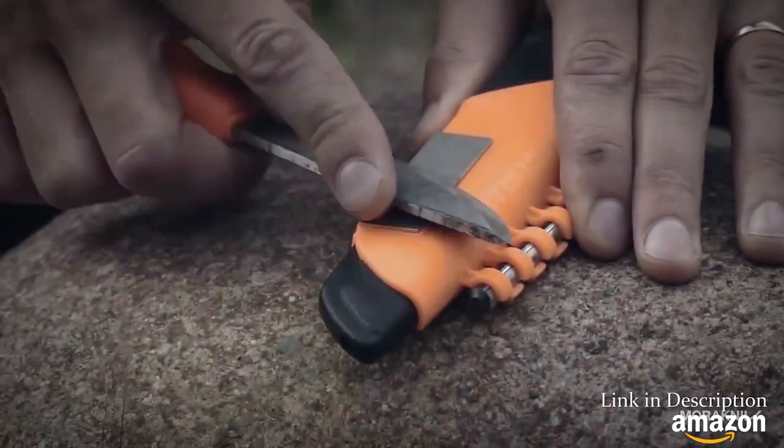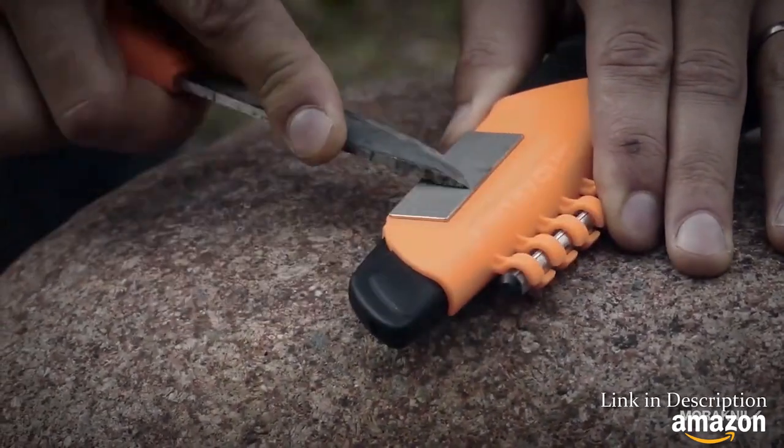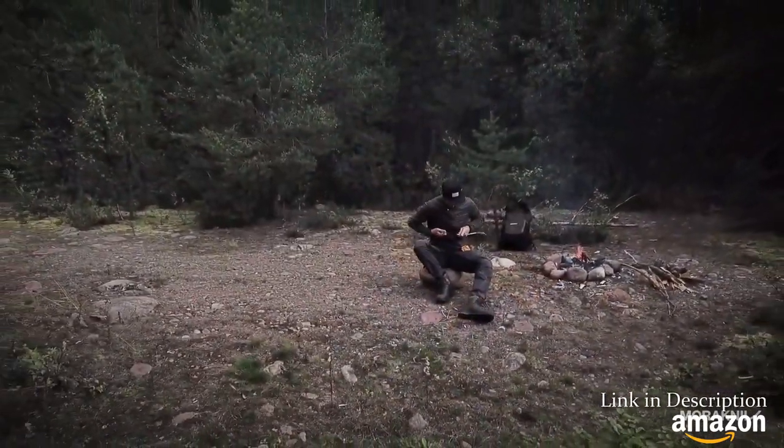Keep your knife sharp with a diamond sharpener that is attached to the sheath. This knife is your ultimate tool for survival.